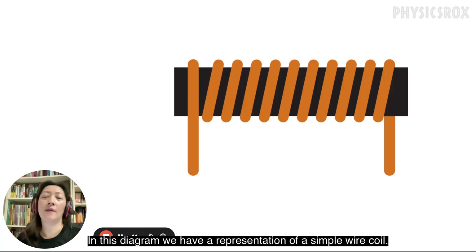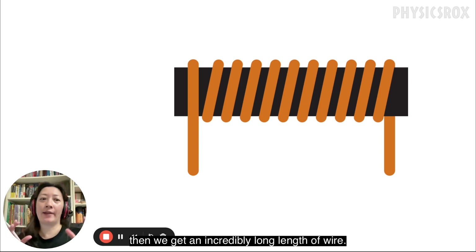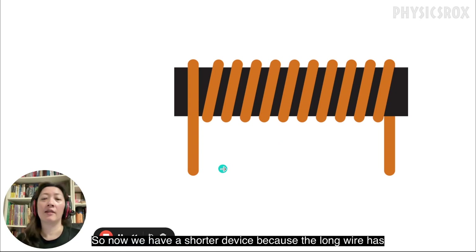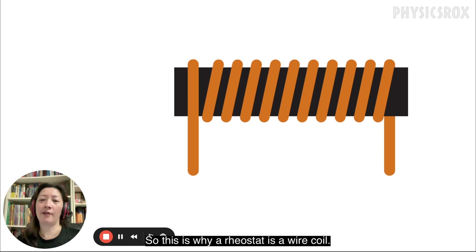In the meantime, let us move on to understand how the slider changes the resistance of a rheostat. In this diagram we have a representation of a simple wire coil. We know that the length of a wire increases its resistance, but if we have the wire all in a straight line then we get an incredibly long device. So if we want to shorten the device, all we need to do is take the wire and wrap it around a coil like this. That's why a rheostat is a wire coil.